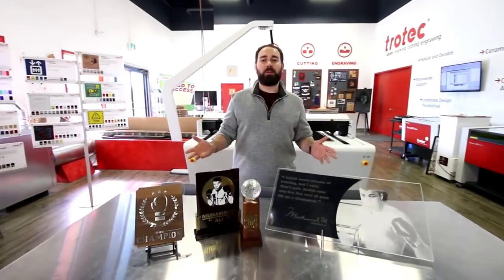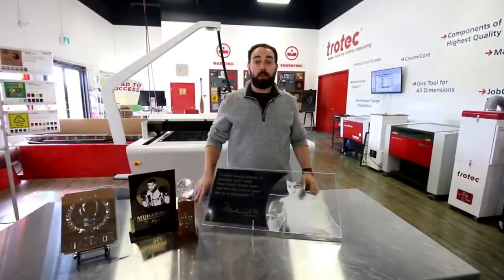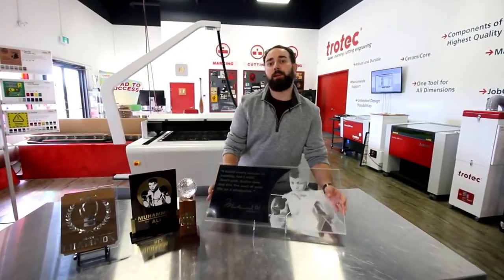Hey guys, it's Anthony from Trolltech Laser Canada. This week we're launching our Troll Laze Lights Premium. To showcase our premium materials, we're going to be making boxing themed awards and plaques. So let's start with this acrylic plaque of Muhammad Ali.